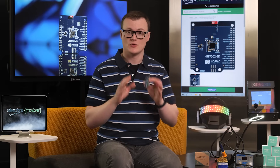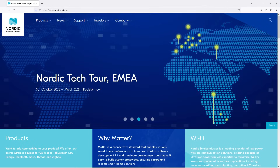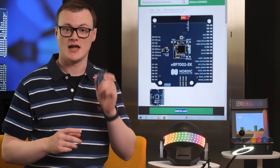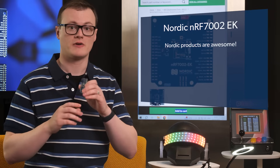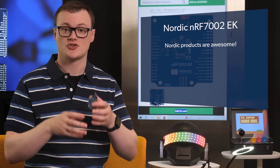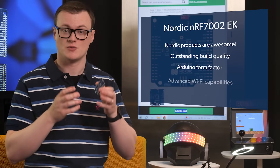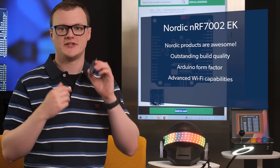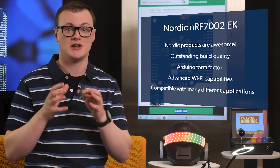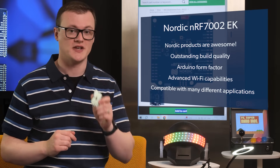If you know anything about Nordic, then you will know that they make some seriously good stuff, and their products are found in all industries across the entire globe. Just like all previous Nordic products, the NRF7002EK continues to carry this torch of awesomeness, offering makers and engineers alike a platform to create some truly brilliant projects. It's not just the build quality, the use of an Arduino form factor, or the ability to provide projects with advanced Wi-Fi capabilities that makes this board awesome. It's also the fact that it can be used for so many different applications, ranging from medical devices to machine learning systems. So let's now explore this evaluation kit in some more detail to see what makes this thing tick.